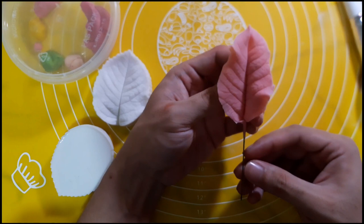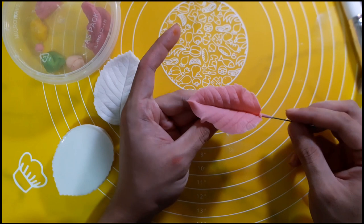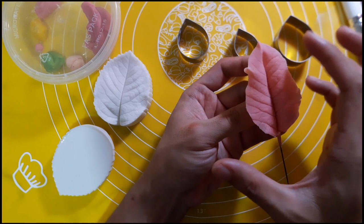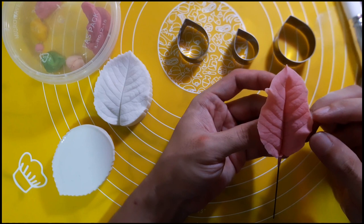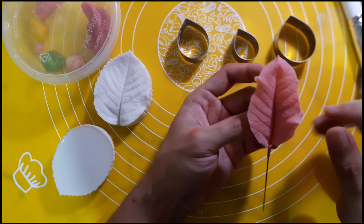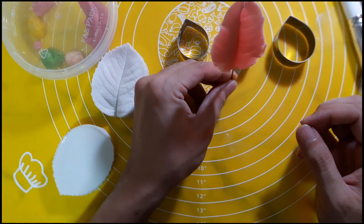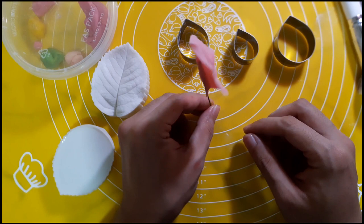You have to do this on all the petal sizes. When you flatten it, the size actually changes — it becomes bigger and a little wider. That's okay, because if you look at the real Poinsettia flower, all the petals are actually different from one another. You can let it dry on a petal former, or what I love to do is just push it through your styrofoam so it stays standing. We need to let this dry for about three to five minutes, then we will apply the colors and details.